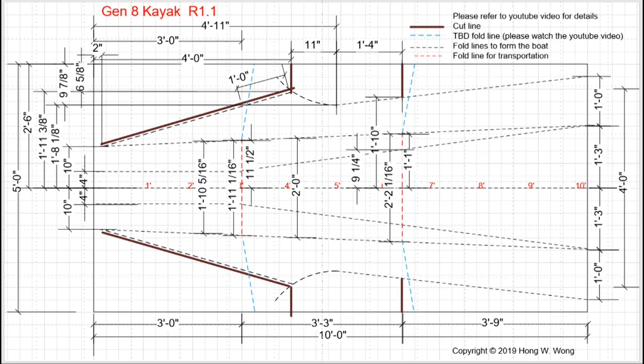I wanted to do some more testing before sharing my idea, which is why it took me so long to create this Part 3. At the time I designed Gen 8, I had already thought about how I can use two corpus sheets to make this boat.